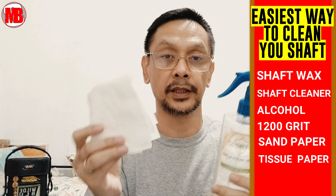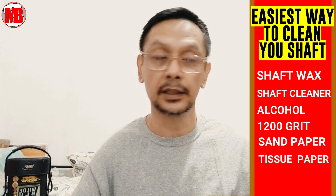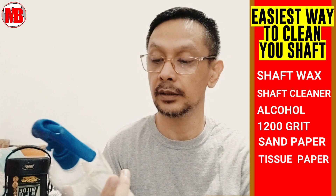Now, what if you can't afford the wax? It's very easy — just alcohol and a dry tissue, spray it and that's enough. What you must avoid is water — do not use water because if moisture gets into your shaft, it's a disaster. Use alcohol — it's quick-dry, 70% solution, so it dries quickly and cleans easily.